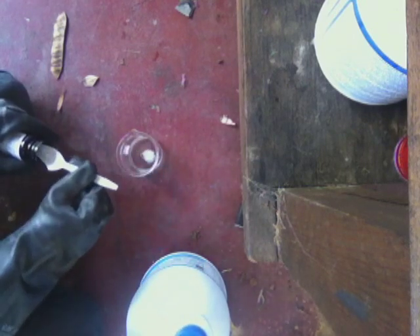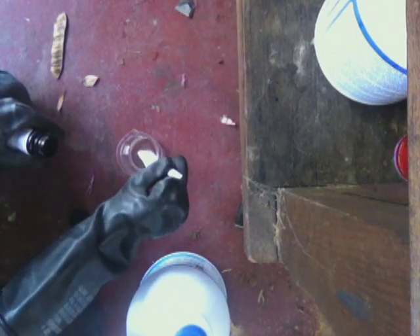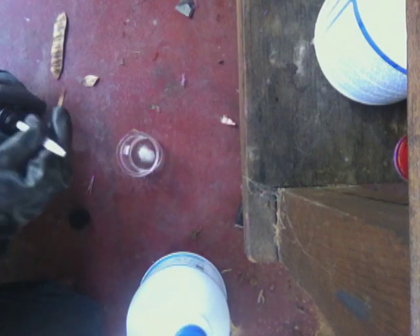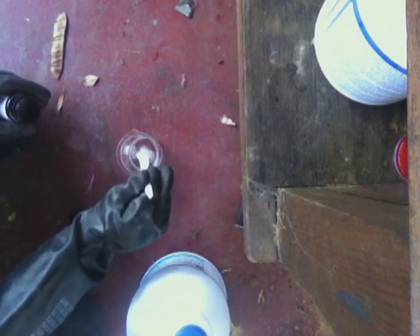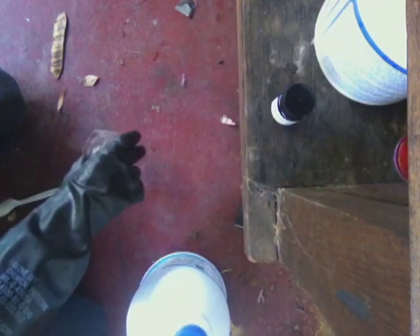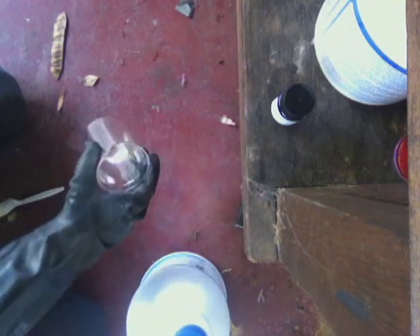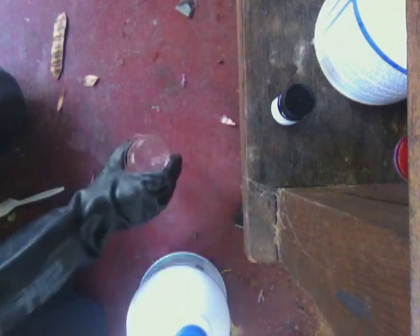I'm going to add about a gram. This stuff is quite water soluble, so you don't need much water to dissolve it — about a gram to this — and just dissolve it up. As you can see there, it's all dissolved, no color change appearance right now.